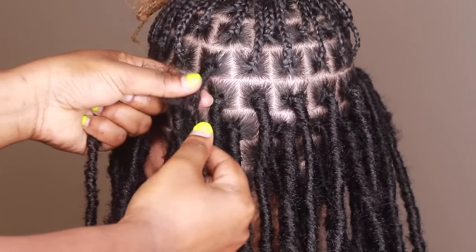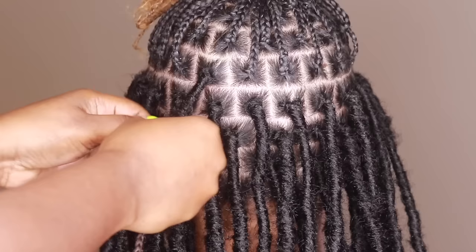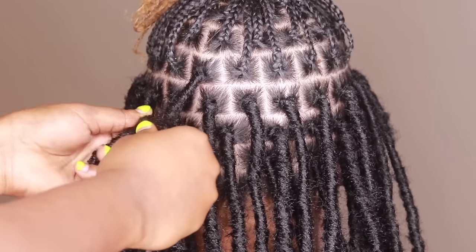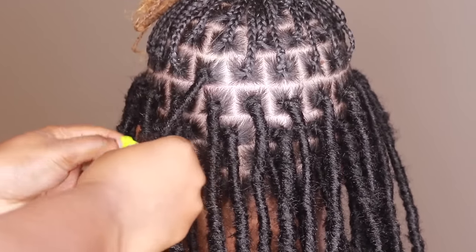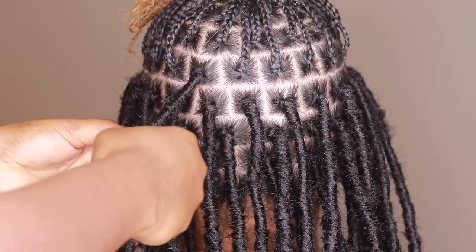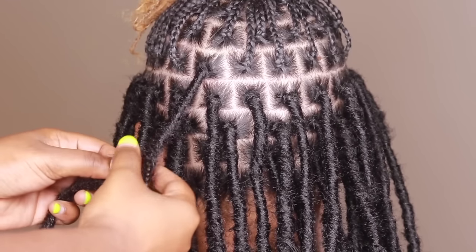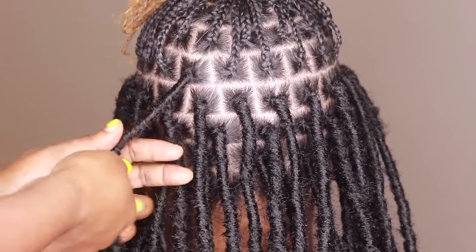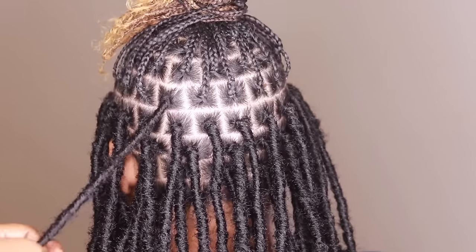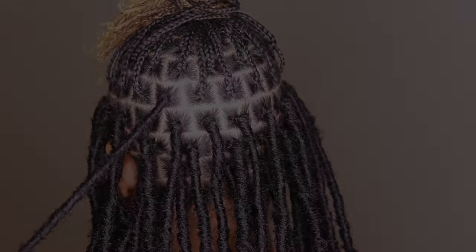Do not just space them out — overlap them. Because over time, if you're going to have this in for weeks at a time, it's going to definitely help with the wear and tear. Long story short, when you are wrapping, overlap it. It rhymes, so maybe that'll help you remember: when you wrap, overlap. Do not leave a gap, because it's not cute and it's not going to do you any justice. Make sure you are overlapping — that's a super important tip.